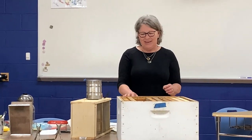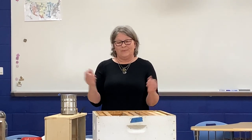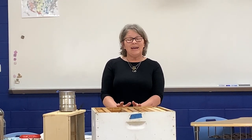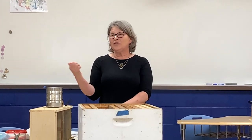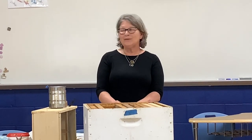Every single bee in the hive except the drones are female. The drone only has one purpose in life - he goes out and mates with the queen, and then he dies. When winter comes, they kick all the drones out because the drones don't do anything useful, so they don't want to feed them through the winter.